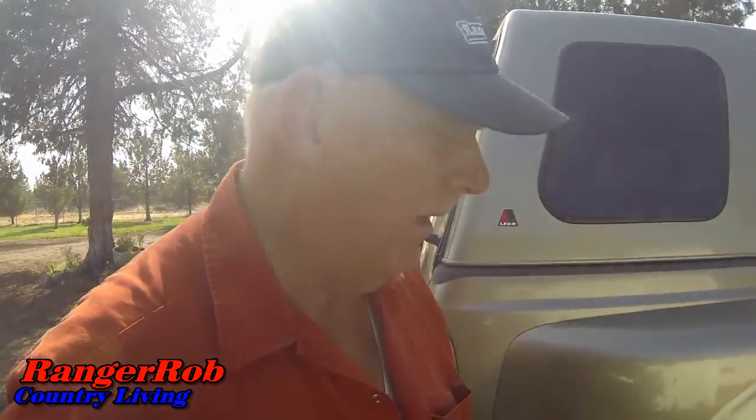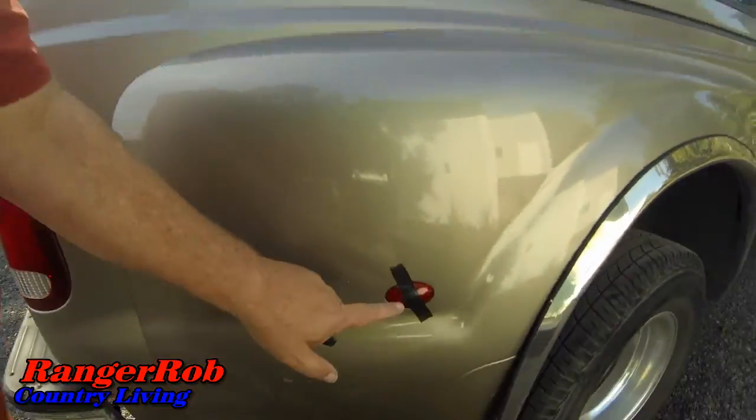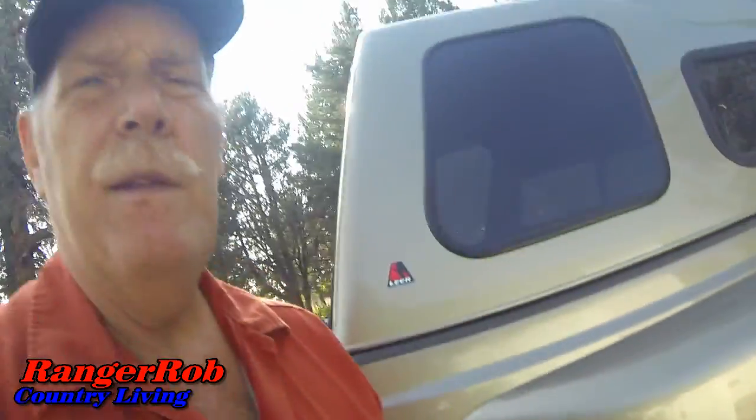That was pretty easy to put in — put the new light in there, plugged it in, took a little silicone, pushed it in there, put some electrical tape to keep some pressure on it, and it should be ready to rock and roll real soon. Dumb little things you have to do all day long.